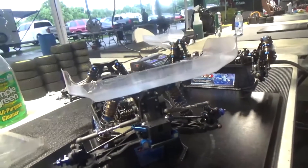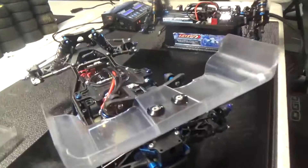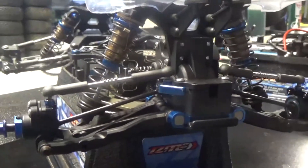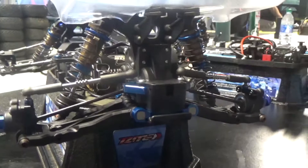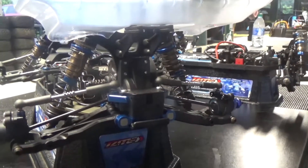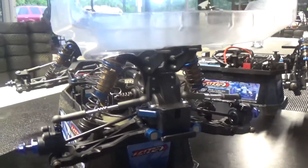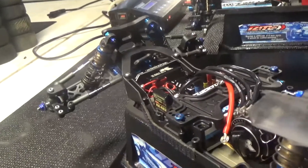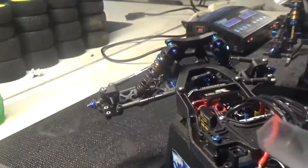Titanium throughout, JC finn turnbuckles — nothing really too special, man. Just a simple, efficient car. For the CVAs, these are actually the 69mm bones with the 75mm arm, so the longer arm set we're running here this weekend. For the track conditions, it just seemed to make the car a little easier to drive and have kind of a numb feeling compared to the 73mm arm. It's been working really well.